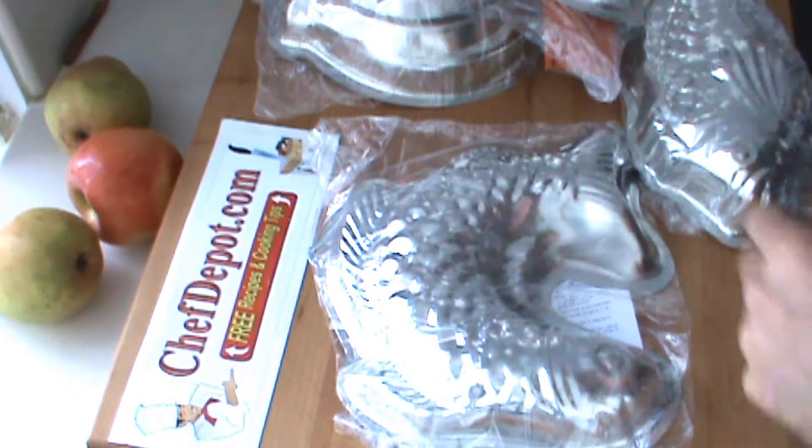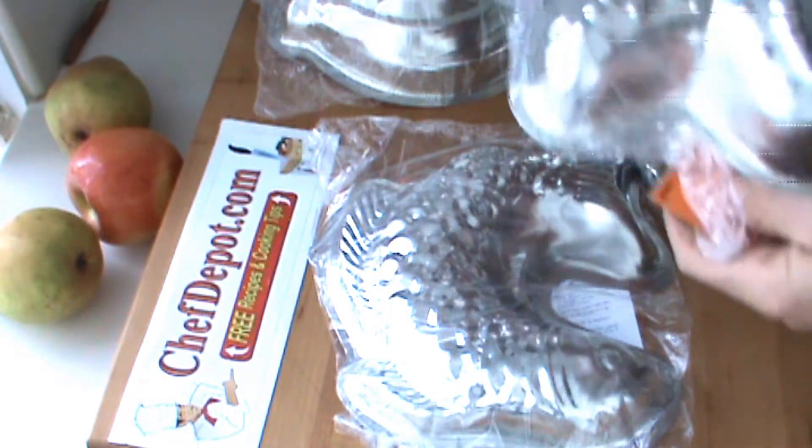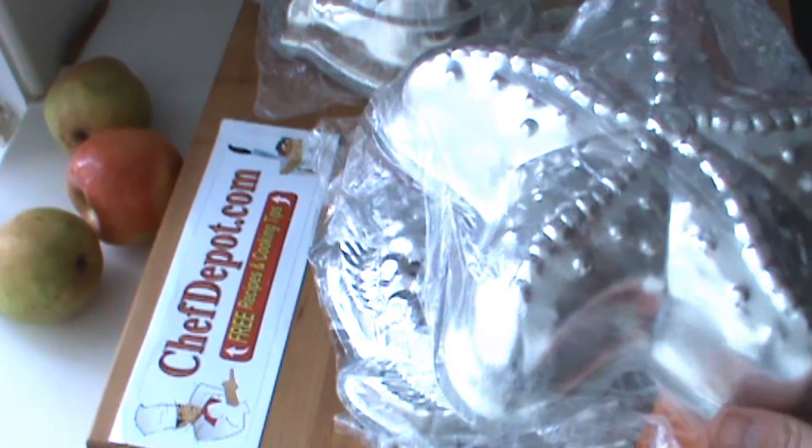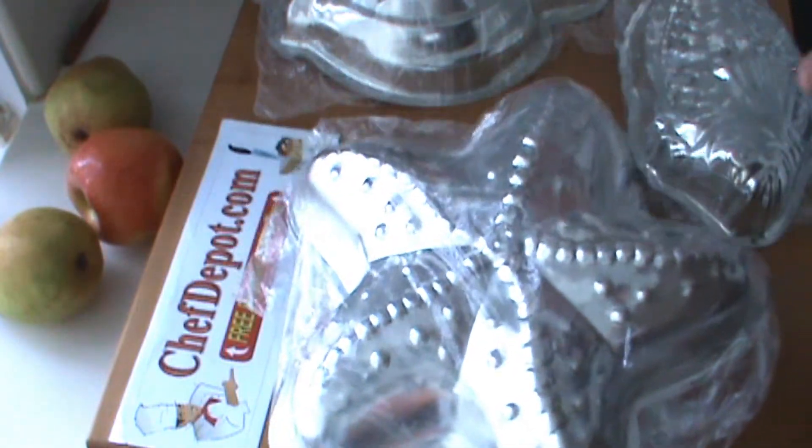Hello, we're talking to you about cake pans today. When you're out searching for cake pans, avoid aluminum. The aluminum pans are cheap, aluminum's not so good for you, and they're flimsy and not durable like these.